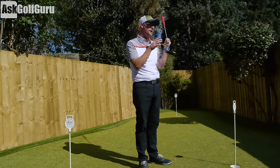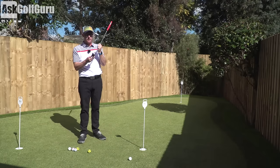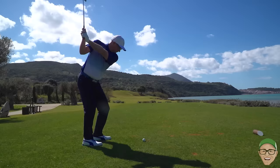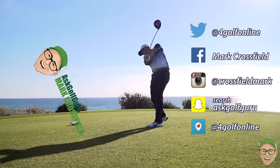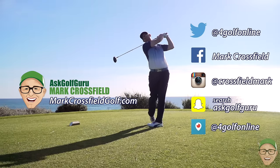Check these guys out and let me know what you think. I don't think they're the cheapest putters in the world — I haven't seen the prices, so maybe post comments down below. All I do know is that people don't spend enough money and time on their putters, and maybe this might be the answer. Follow me on Twitter, Facebook, Instagram, Snapchat, Periscope — all the normal social places. Also come and visit my new website, markcrossfieldgolf.com.